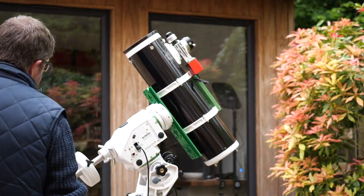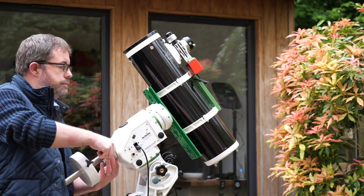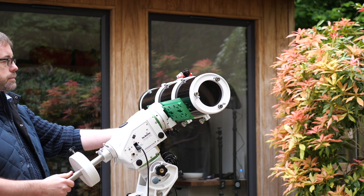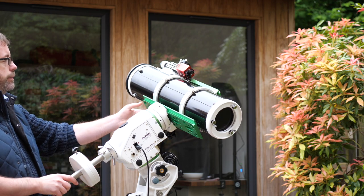In my experience with this scope, the 130 PDS holds collimation very well and usually requires little or no tuning between sessions. Your mileage may vary, and with mass-produced scopes like this one, some may need more care and attention than others.